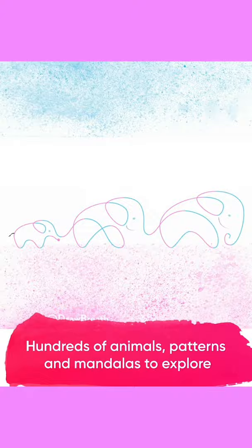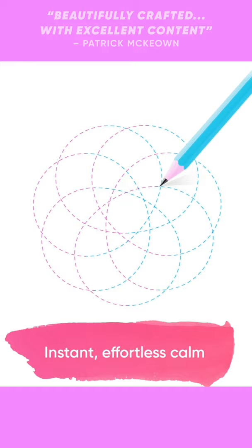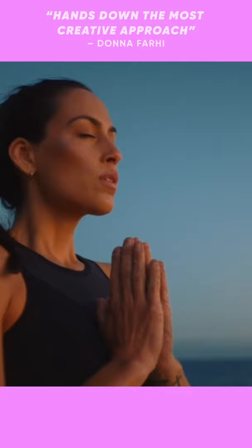Each new illustration teaches you something fresh about the yoga of breathing. It's so simple, literally anyone can do it. And because drawing gives you that immediate feedback, you'll quickly learn to listen to and change your body using basic breathwork techniques.